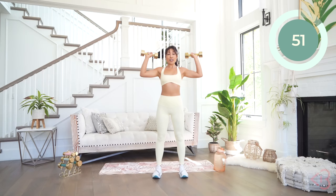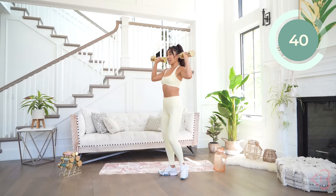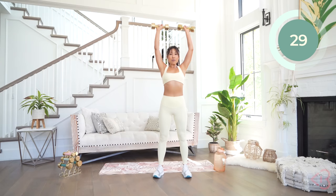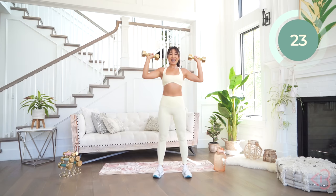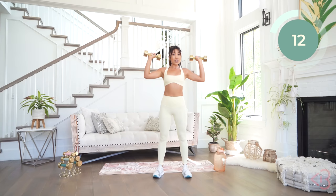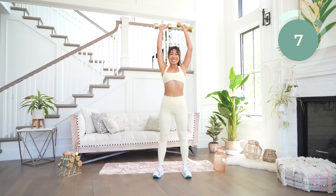Take your time here, especially if you're going heavier. This is not about speed — this is all about precision and control. What you wanna make sure you're not doing is sticking your booty out or arching your back. Keep everything in, core tight. Down and up. How do those shoulders feel? Breathe. Keep going — if you need to slow it down, that's okay. My shoulders are burning with these tens. Almost there — next one will be rear delt fly.